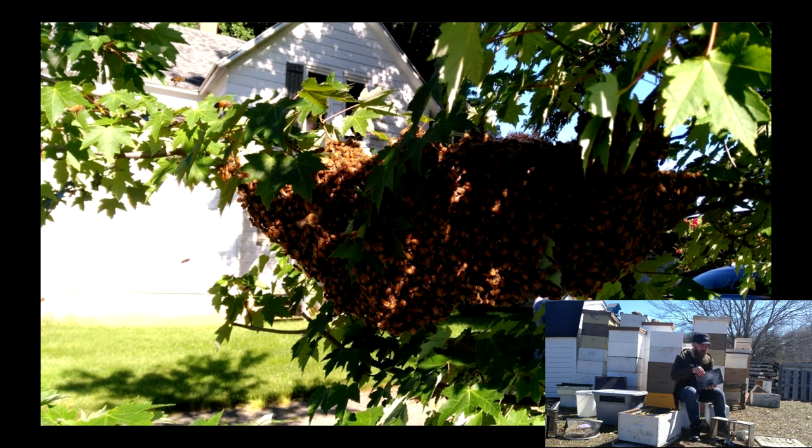That's the basics of swarm prevention and swarm reaction. There's obviously a lot more to it, but this covers the fundamentals. If you have any questions on preventing swarms, swarm simulation splits, or anything like that, please leave them in the comment section below. Otherwise, thank you very much for watching — get out and enjoy this wonderful spring weather and have fun with your bees!